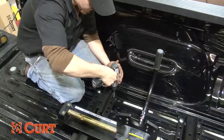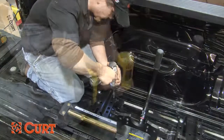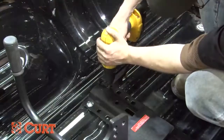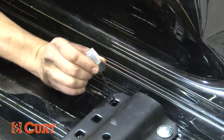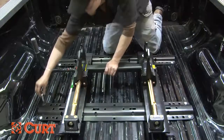Next, center punch and drill the remaining four holes in the truck bed to finish the mounting rails. Drill the holes with an eighth inch drill bit and then enlarge them using a 9/16ths bit. Again, use the touch-up paint as a rust preventative. Insert the remaining U-shaped spacers, carriage bolts, and flange nuts.